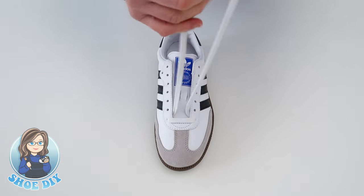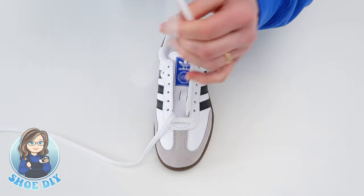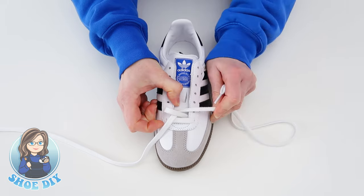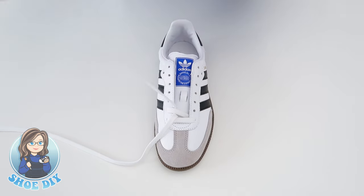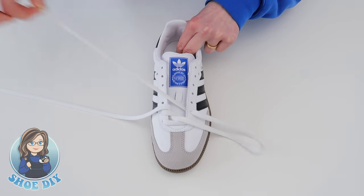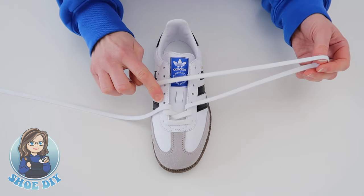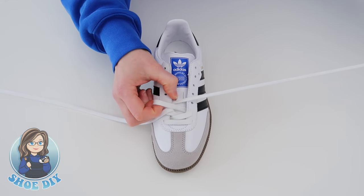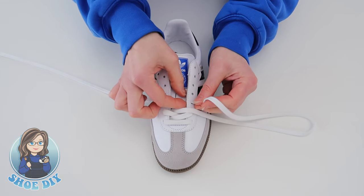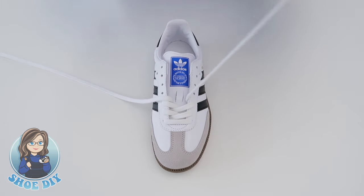Take the ends and pull up through the shoe. Starting with the outside lace first, come across the shoe to the inside first hole — just loop it on your finger, which stops the first loop from getting too tight. Then take the inside lace across the shoe to the outside second hole, keeping that lace in your hand, bring it across to the inside third hole, then take the inside lace across to the outside third hole.